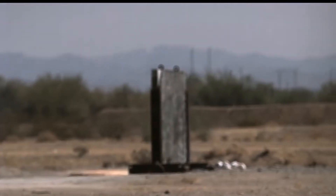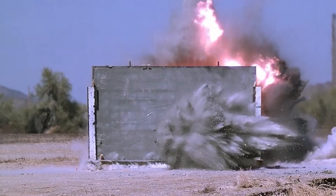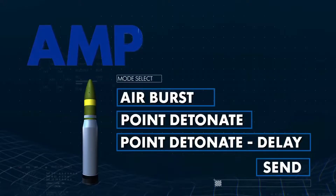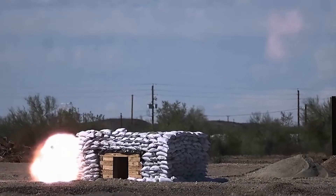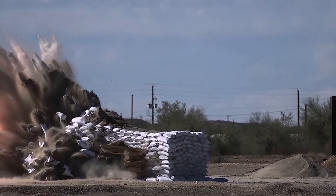The M1147 AMP round is able to breach walls with 80-degree obliquity to maintain the element of secrecy and surprise for the breaching force. In Point Detonate Delay mode, the AMP round is programmed to penetrate the target and detonate at the optimal time for maximum effects on the target.